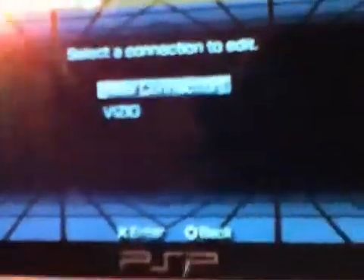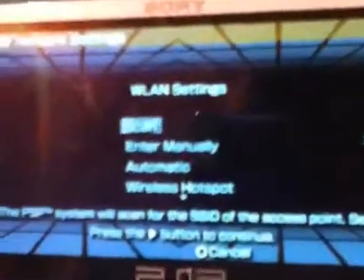Network Settings, then Infrastructure Mode, then New Connection, then Scan.